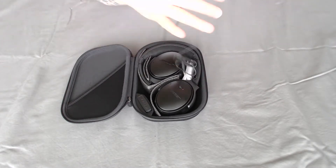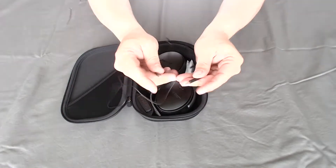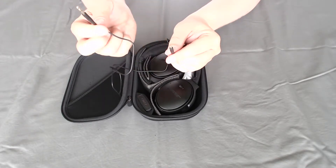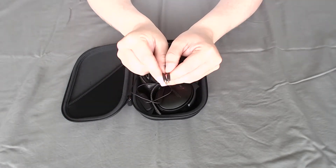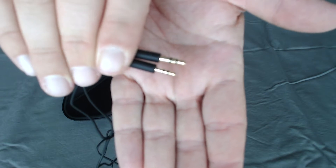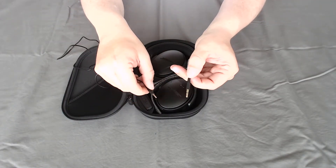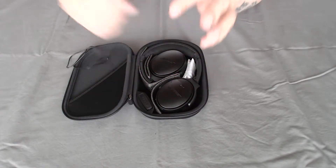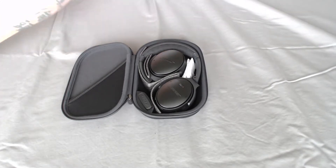Here's your wired connection — aux in, aux out type, it's a male cable. One end goes into your device and the other goes into the headphones. You can tell they're two different sizes — the smaller one goes into the headphone and the other is a regular jack. It looks like about a three-foot cable, so you can use it on an airplane if you want to go wired.